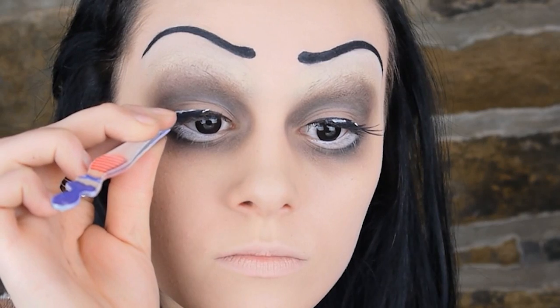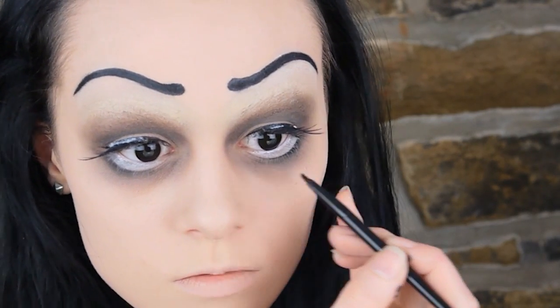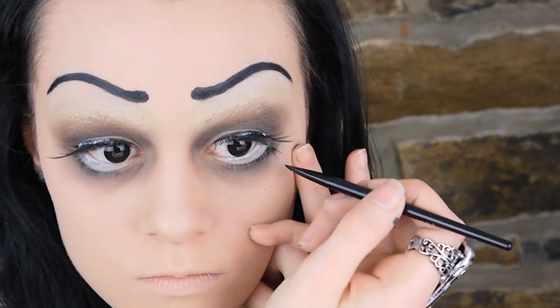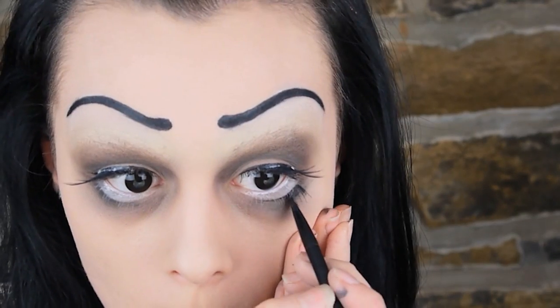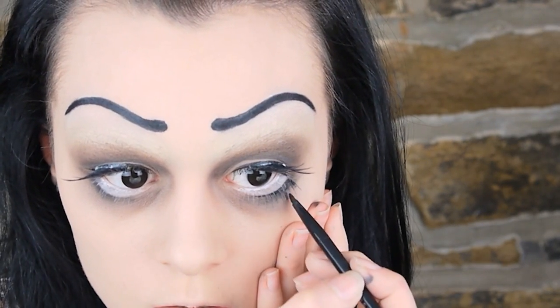Now for lashes, you want to find a really big dramatic pair — I decided to wear two. While this first pair is drying, I went on to draw the bottom lashes. You could use fake ones on the bottom too, but I don't really like how they feel on the delicate skin underneath my eyes. So I just used liner and drew on these big doll-like lashes.